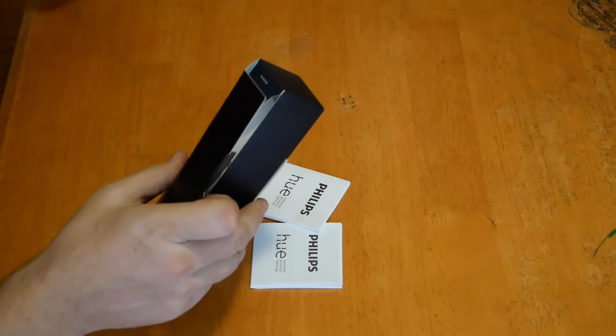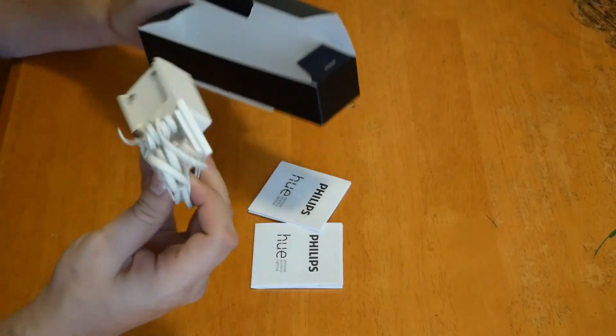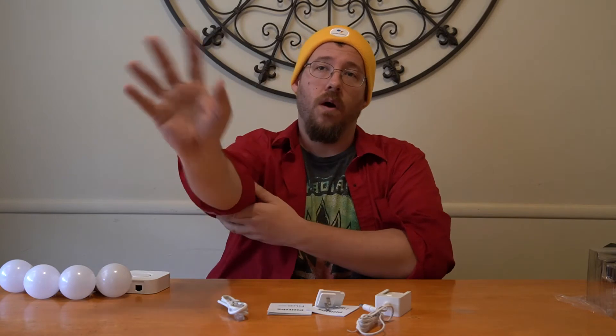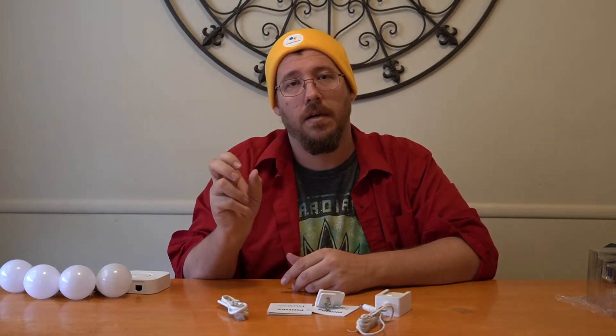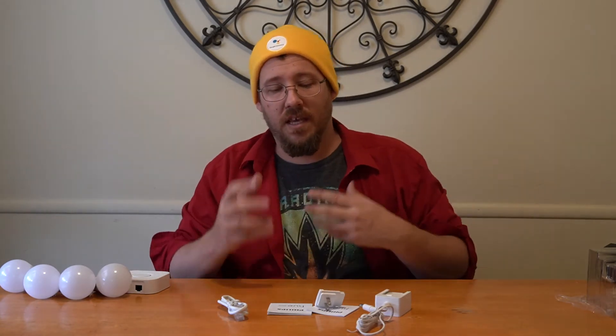If you're looking for a quick and easy way to change a bunch of bulbs in your house, the Philips Hue system is pretty straightforward. You can set up multiple devices at the same time. For instance, in our kitchen we have two light fixtures with four bulbs each, so we swapped them all out. Now whenever you turn off one switch, the two bulbs automatically turn off — they're synced together in the app.